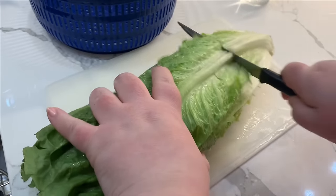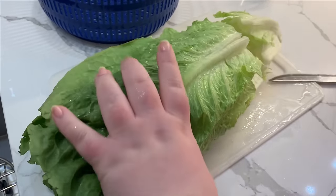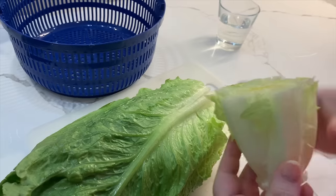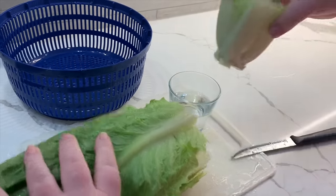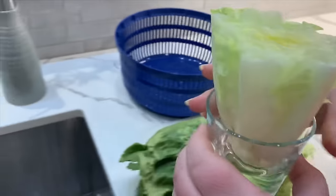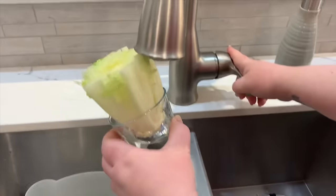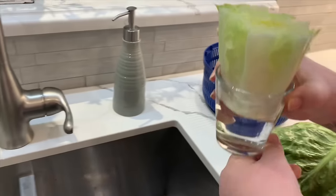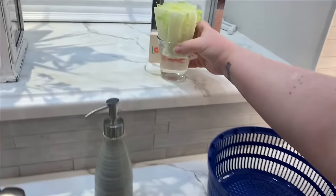So the next time you decide to make yourself a salad, cut off a few inches of the base of your lettuce and place it in a glass of water — you could also use a bowl, anything you can use to prop up the lettuce. Make sure you only fill enough water to cover just a half inch or an inch of the bottom of the lettuce.